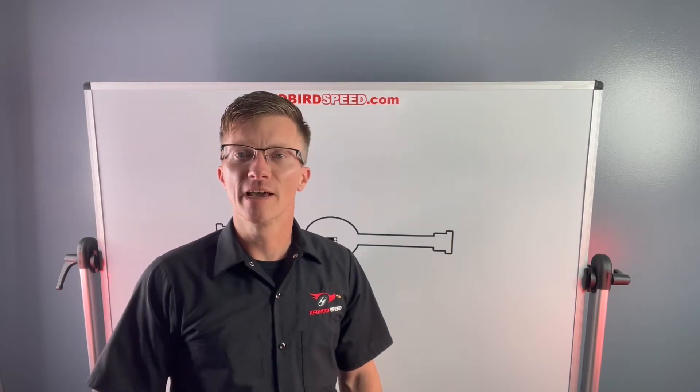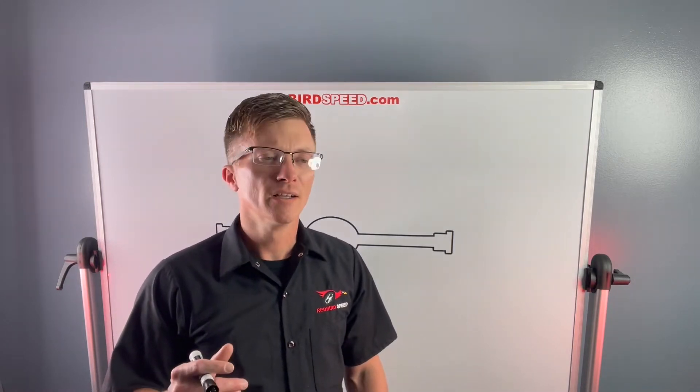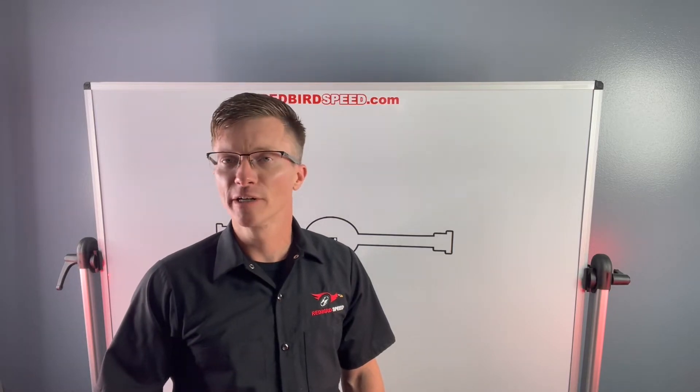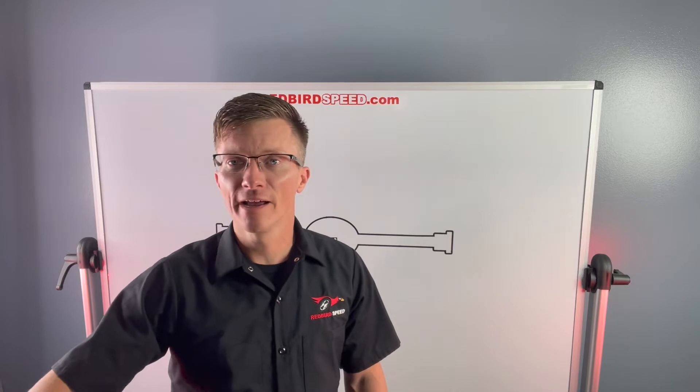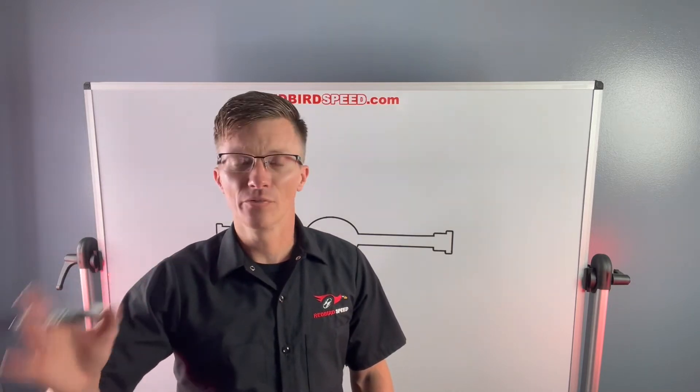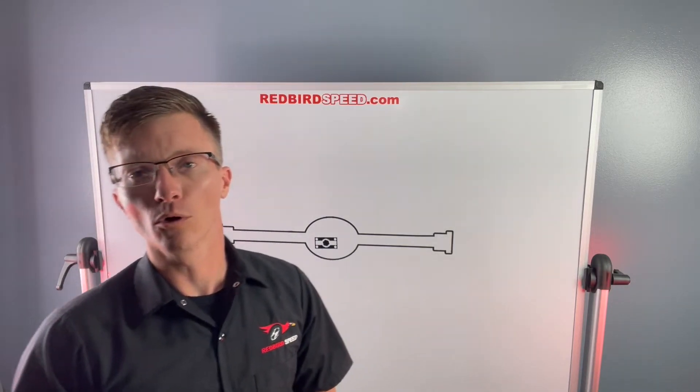Hey everyone, my name is Aaron at Redbird Speed. Today I want to talk about ordering a 12-bolt. We're going to run through some questions that you need to be asking yourself — things that are going to save you time, money, headache, and heartache. Some things you need to consider before you order a 12-bolt.